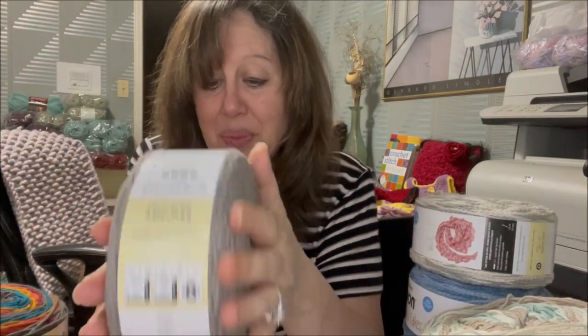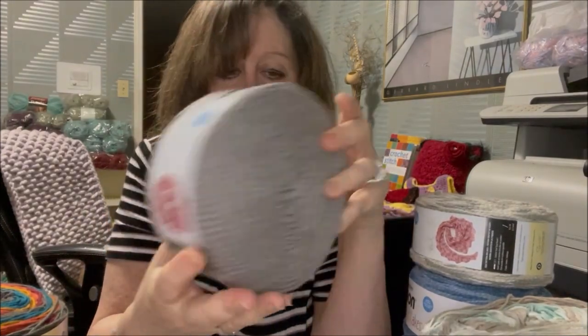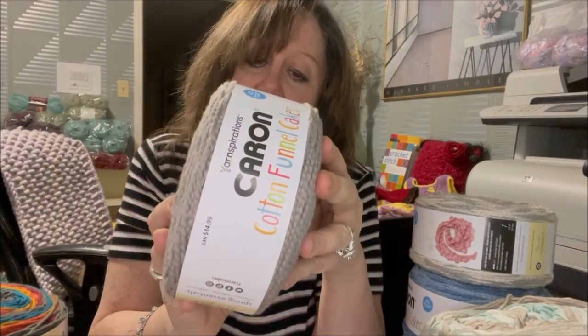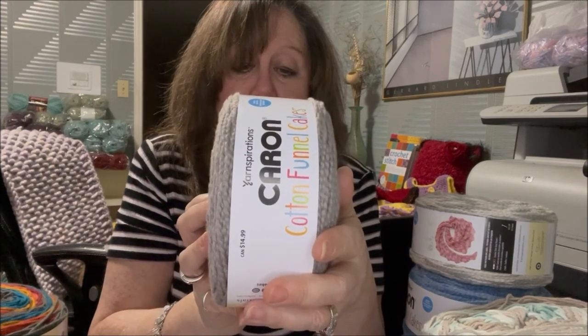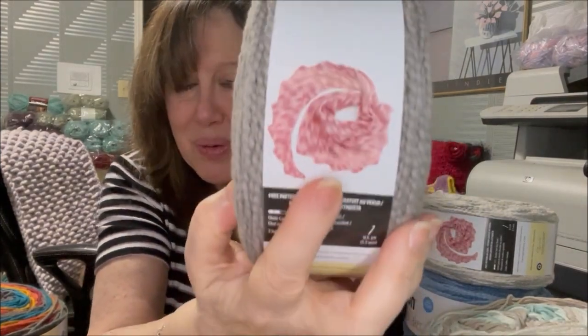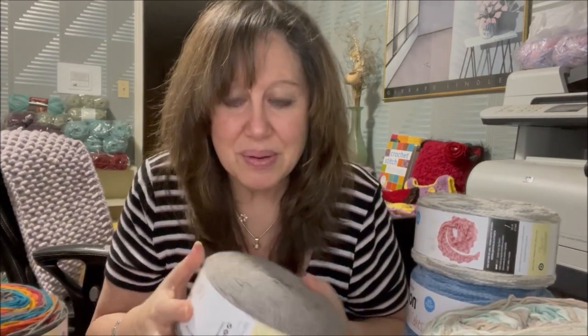The labels do come with patterns — this one has a pattern for a crochet stair step shawl, which looks pretty. It's nice to know the included pattern is a crochet pattern. I'm honestly not a shawl person, but maybe one day I will become one.